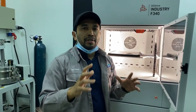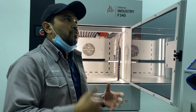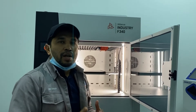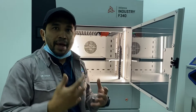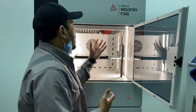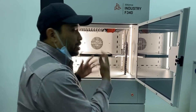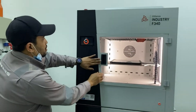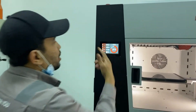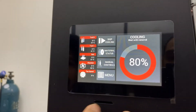This printer comes with different nozzle modules. You can have the HF module where the nozzle can go up to 260 degrees C or 360 degrees C, and you have the HD Max module where the nozzle temperature can go up to 500 degrees C. For this particular printer, we're going to use it for PEEK material.